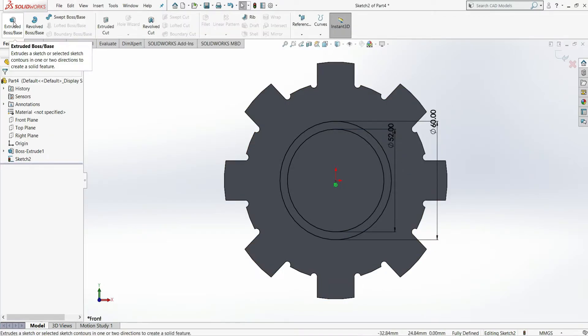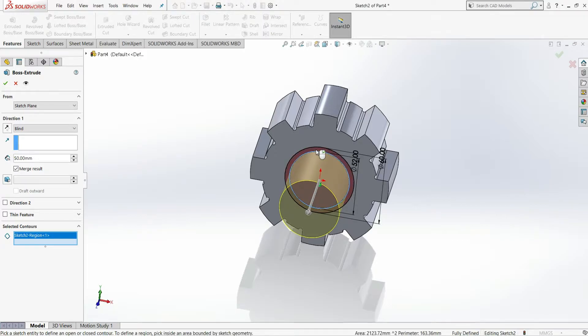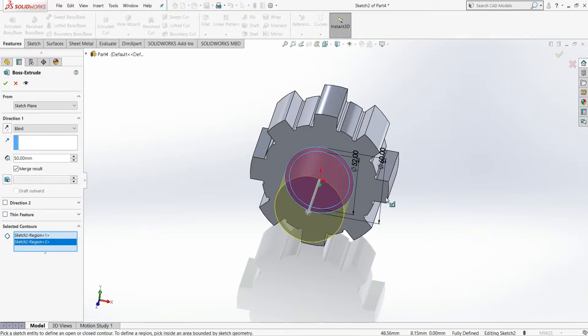Go to Features and select Extruded Boss. First extrude the 60 mm diameter circle by selecting the contours for this circle and this portion so the whole circle is selected. Give the extrusion length as 160 mm and select OK.